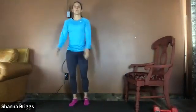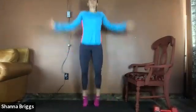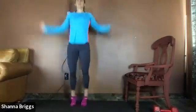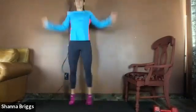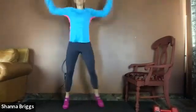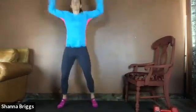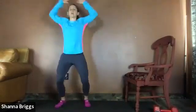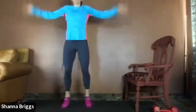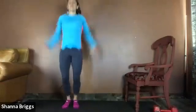Either repeat those seal jacks, or join me with an overhead step jack, or move into a full jump jack — your choice. We're going to go 30 seconds here and vary it up. Step for some, jump for some, as you feel. If you're doing jump jacks, just not too wide — just inside the hips, then hip width.